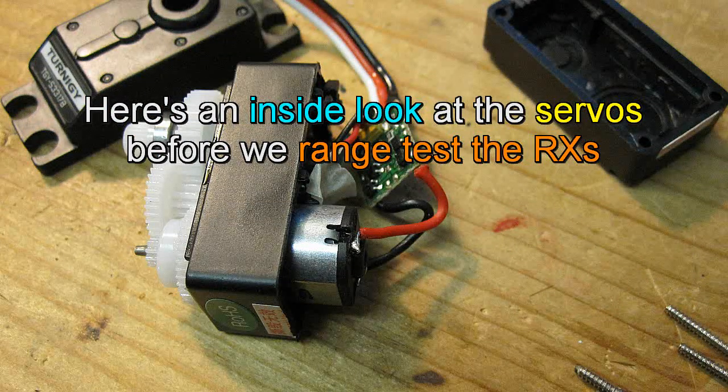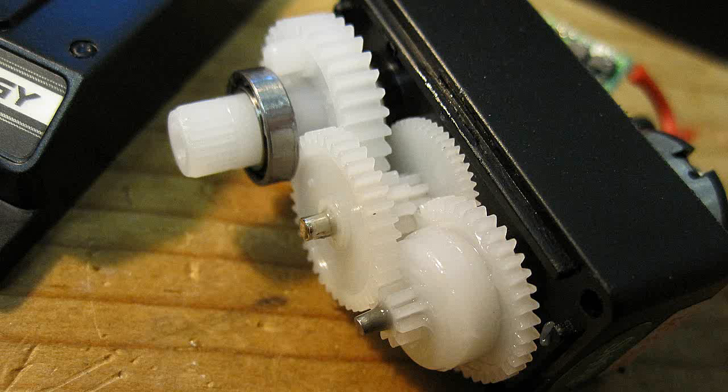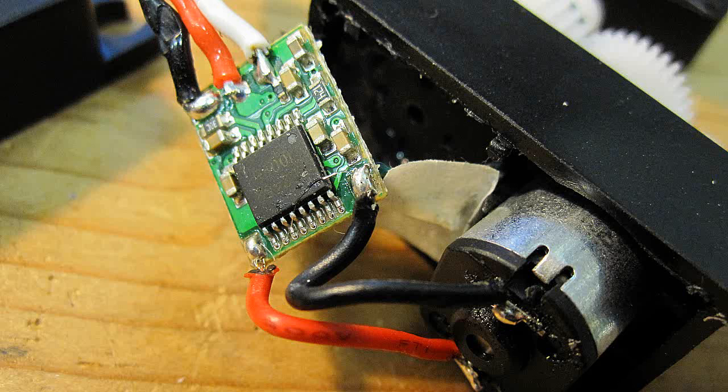Here's a look inside both the new Turnergy and the old Craft servos for those who've never seen one. The principle of using a feedback pot and varying the pulse width to make the servo move has remained pretty much the same for most standard servos over the years. The biggest difference is that the newer servos use SMT — surface mounted technology.